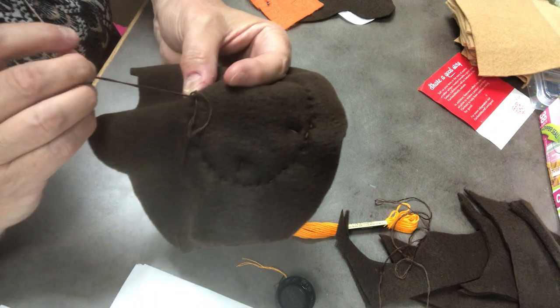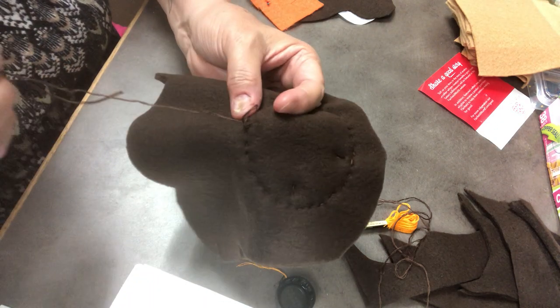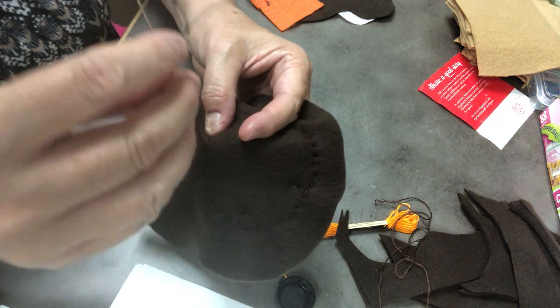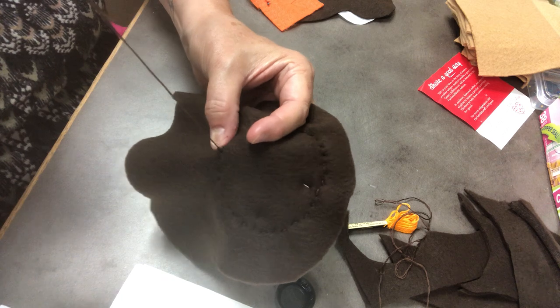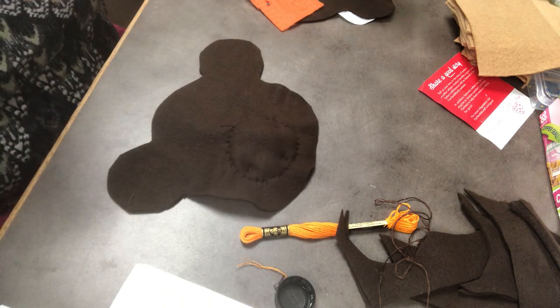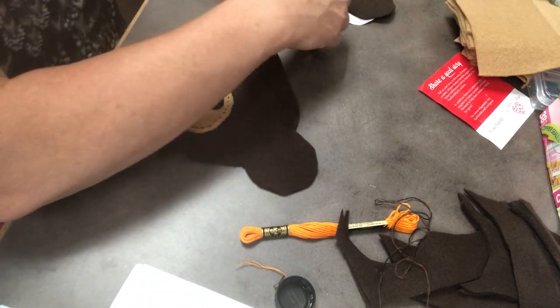I'm going to pull my thread through almost all the way — not quite — and then at the last minute put my needle through the loop, pull it all the way through, and then snug it up. There's my knot. I'm going to take these pins out.